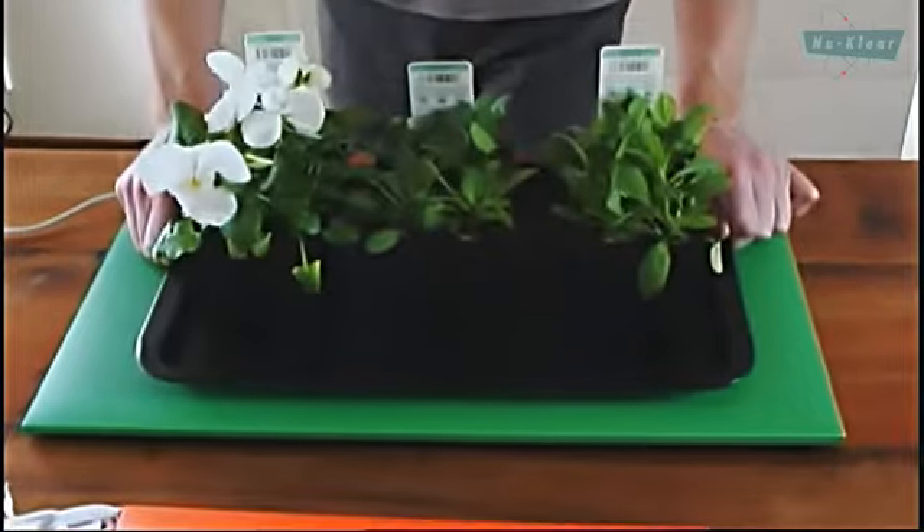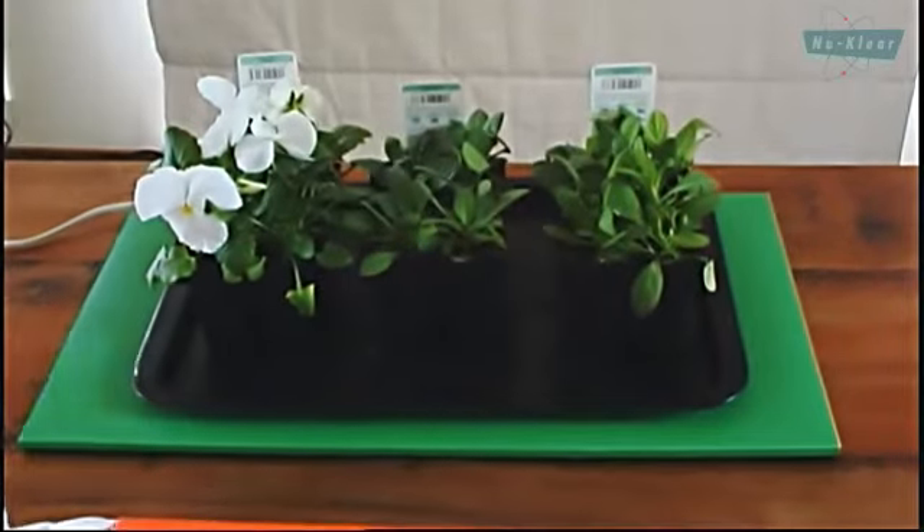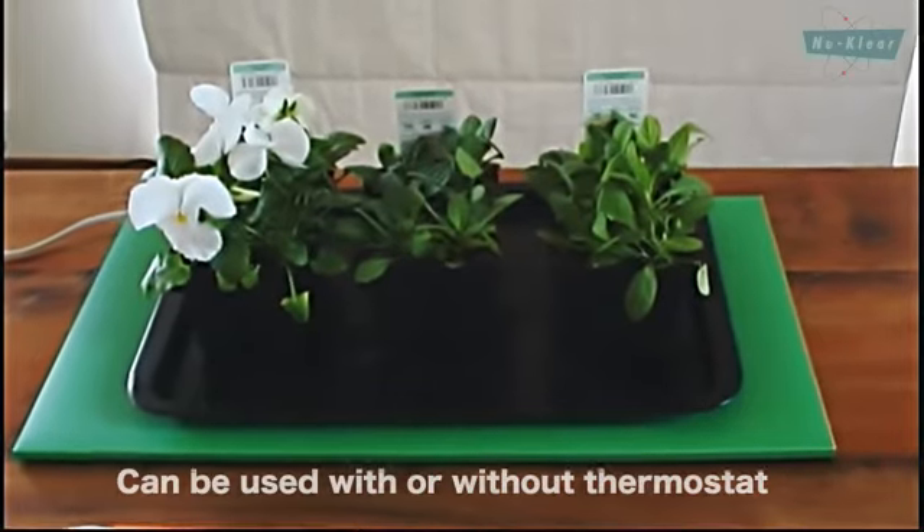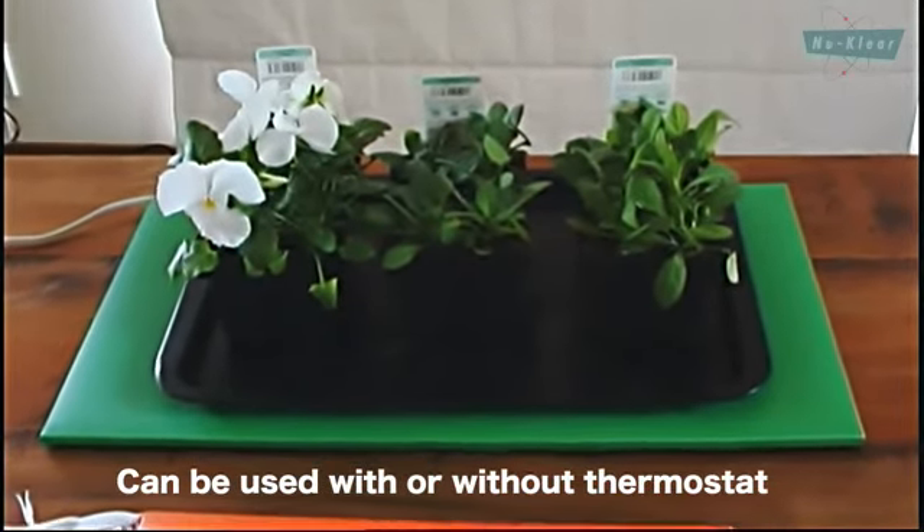They're already in a protective cover so the seed trays can go directly down on top of them. The mats just plug directly into your wall socket and they can operate with or without a thermostat.